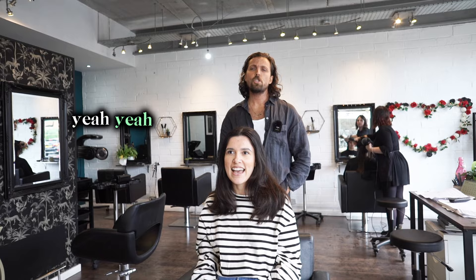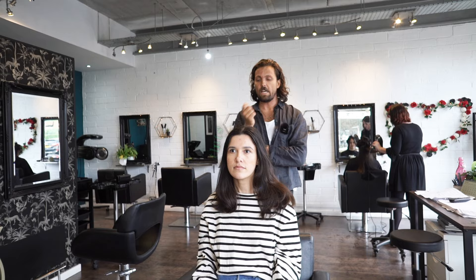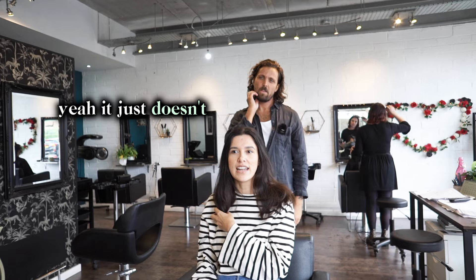So how do you style it yourself? I tend to blow dry it with a round brush and just try to get lots of volume in it. And you're good with that? Yeah, cool. So you find that the hair doesn't flip out much anymore or move much.